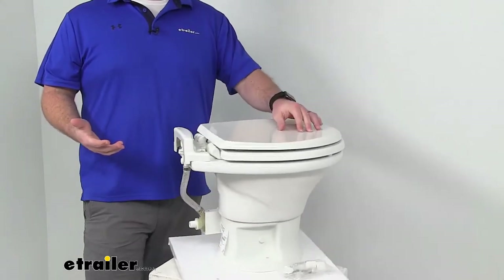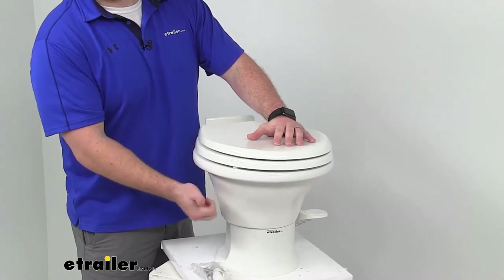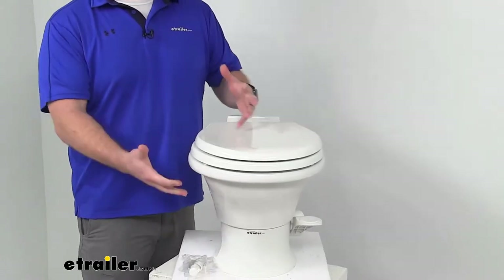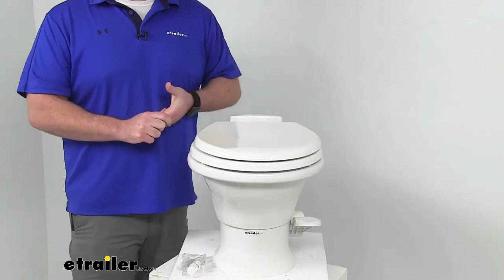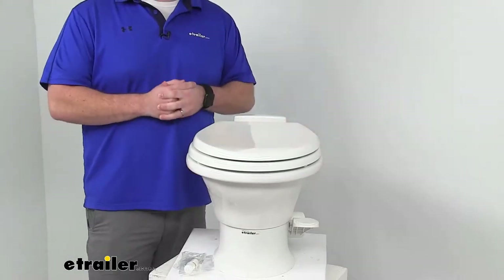This does have a very sturdy eight and one-quarter inch deep ceramic bowl, so it's going to be very long lasting and easier to clean than plastic. Being ceramic, it is going to be a little bit heavier than your plastic bowls.